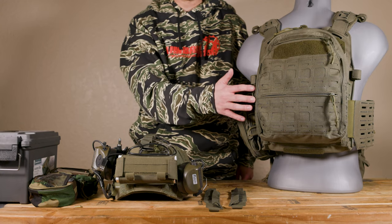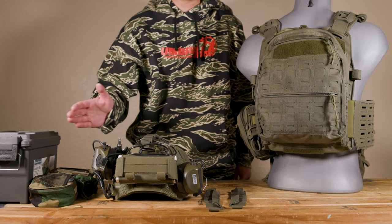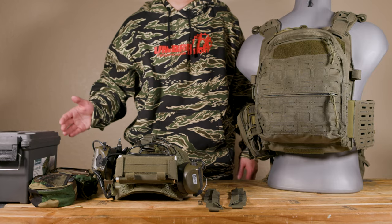I usually use the MOLLE on the outside to attach a bungee system to hold my helmet, so I can carry my helmet on the outside. Just extra space you can have.